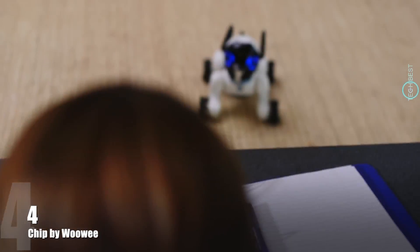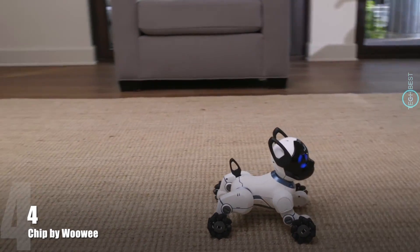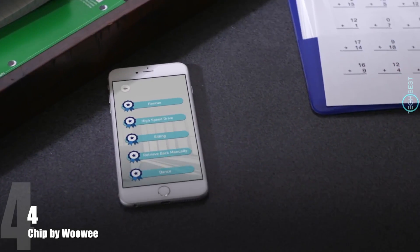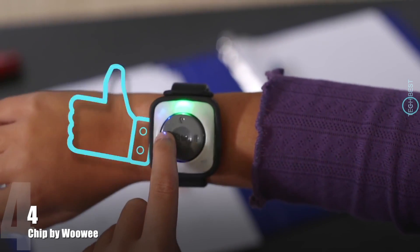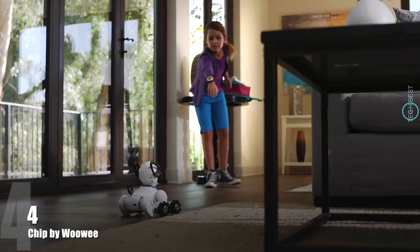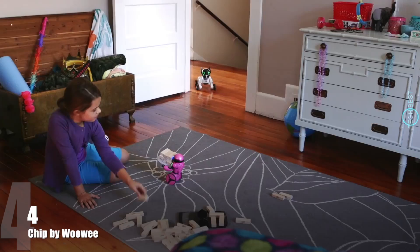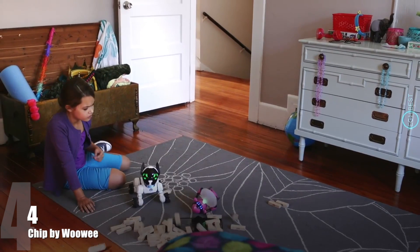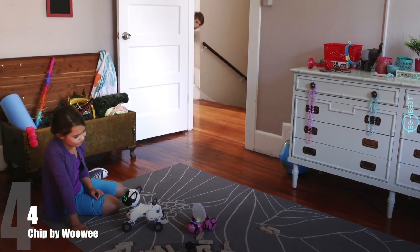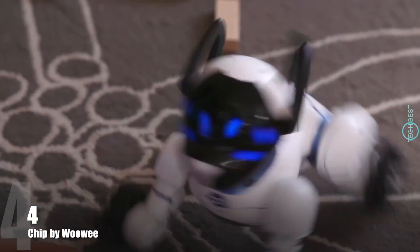Chip is obedient and can follow commands. But he also learns new things, so you can teach him tricks. And the smarter Chip becomes, the more badges he earns. When you like what you see, just press the like button on the band, which can encourage him to behave or be a little mischievous. Your choices change Chip's behavior and shape his personality, so that no two Chips are ever alike.